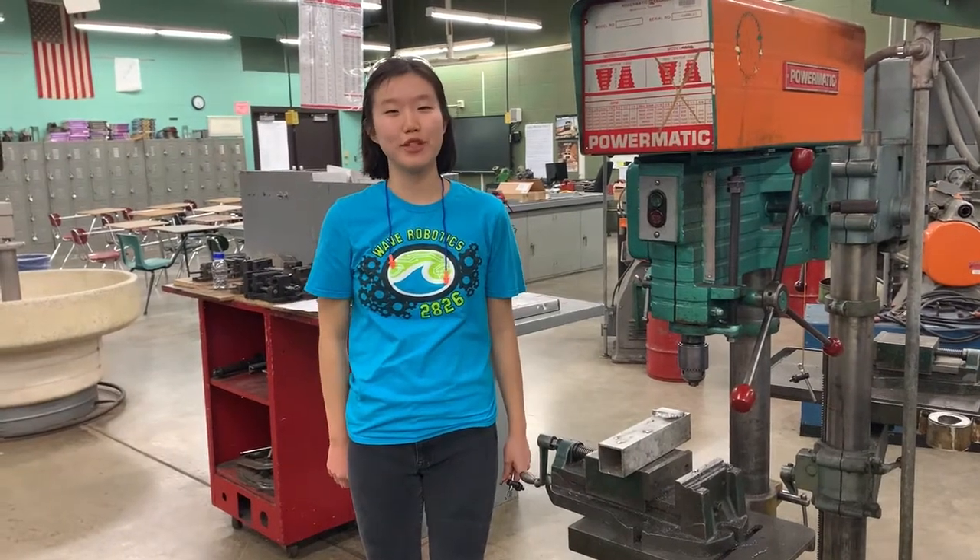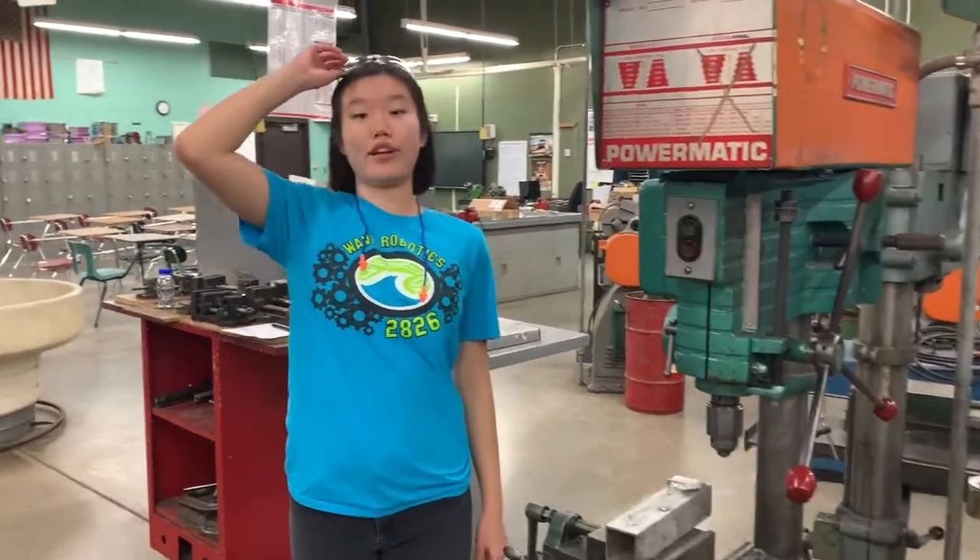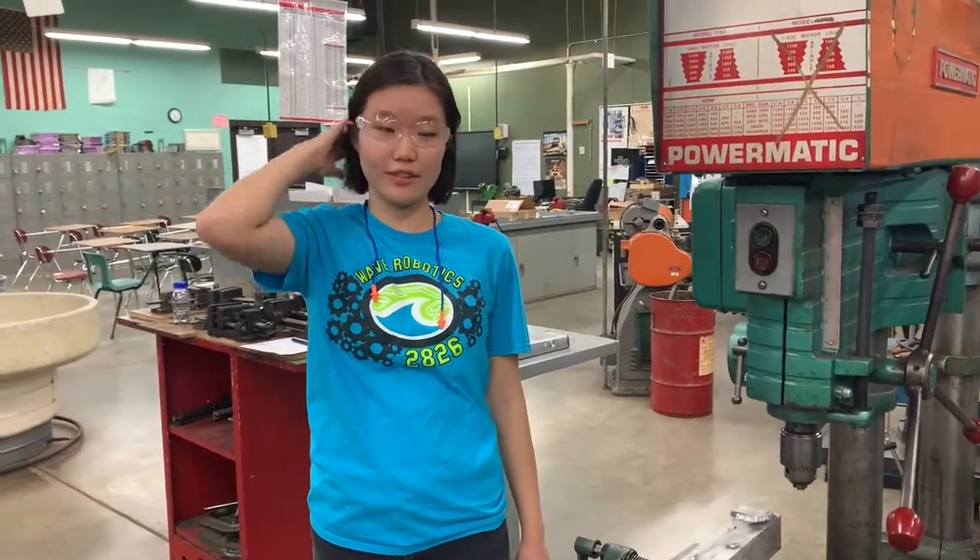Hi, I'm Hannah and I'm from Team 2826 Wave Robotics and I'm going to teach you how to use a drill press. The first step before you do anything is to always put on your safety gear and wear some hearing protection.